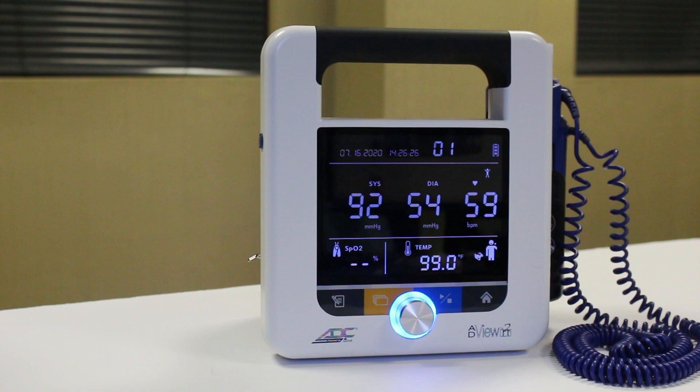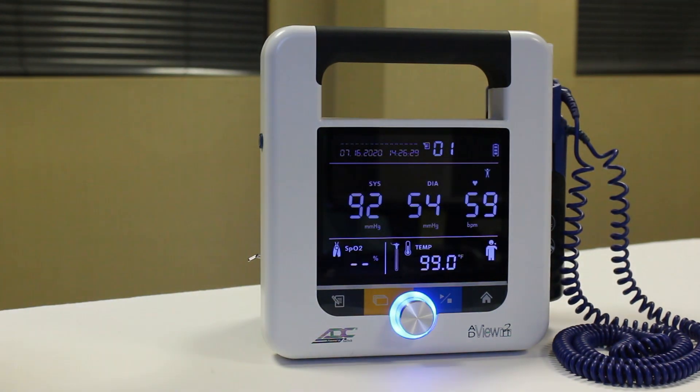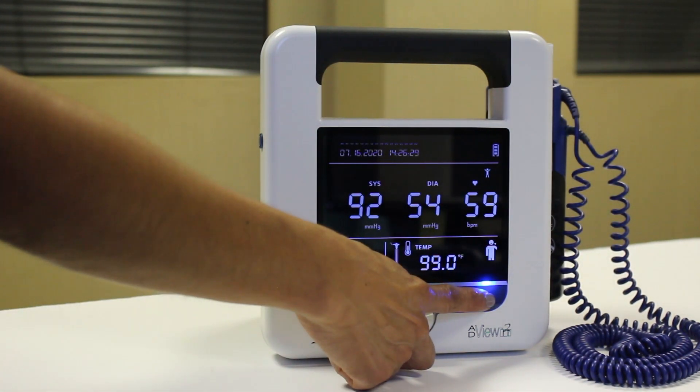Before starting, ensure any previous values are cleared from the display. Press the memory button to save an earlier reading that's still on screen, or press the home button to clear an older reading without saving it.